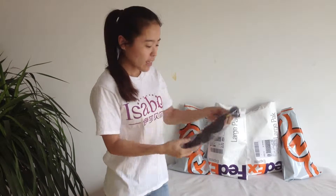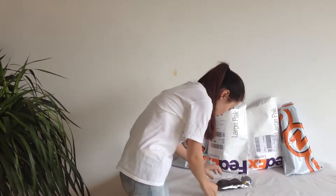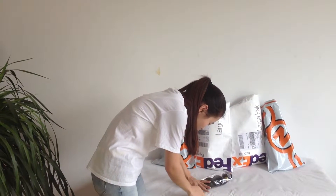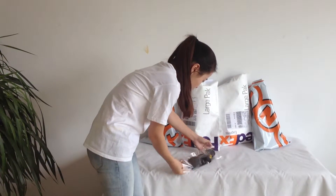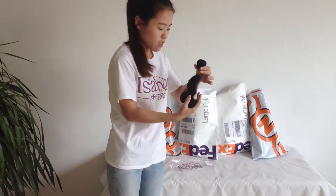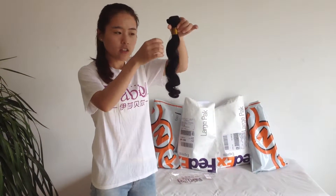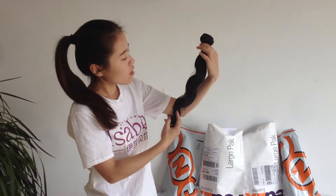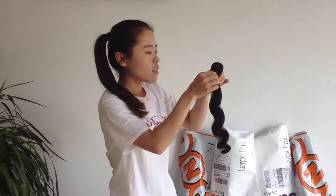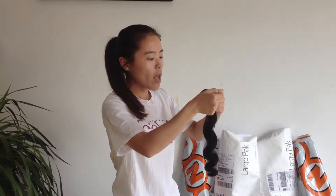Then we will open it. Look at this here — it's natural color, 18 inch, and one-hander gray.